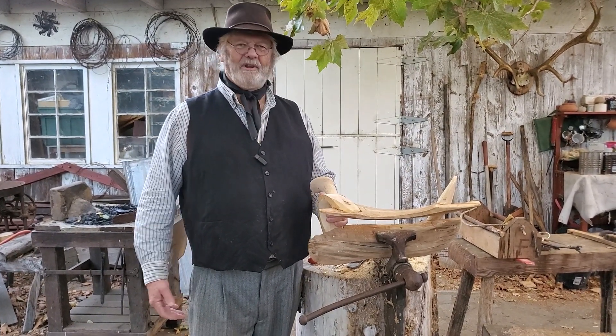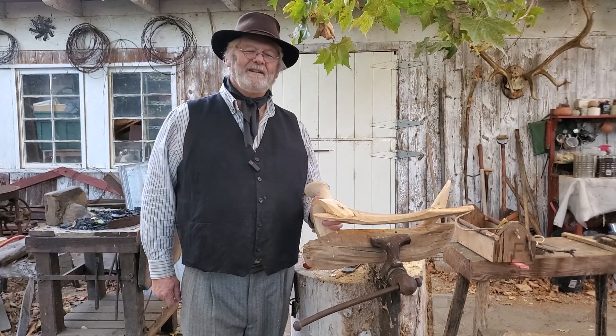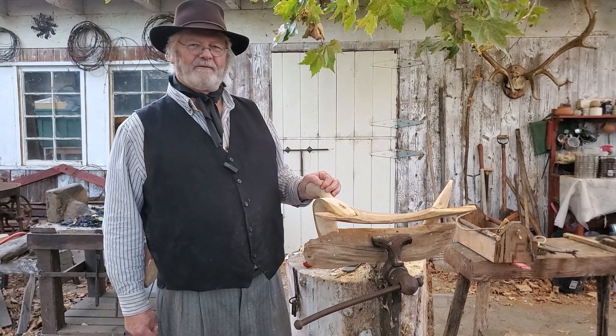It's the ancestor of the American Western saddle as we know today, and so this was the heart of the saddle, made out of wood.